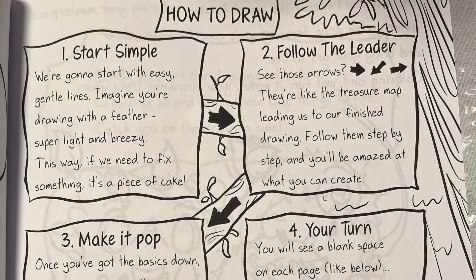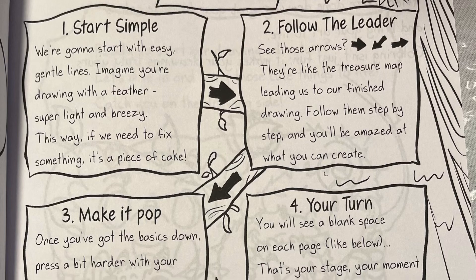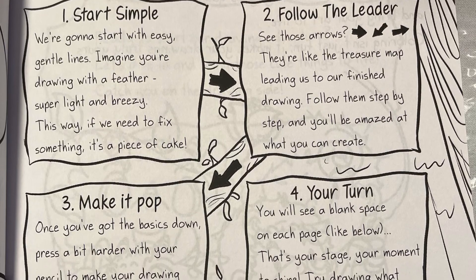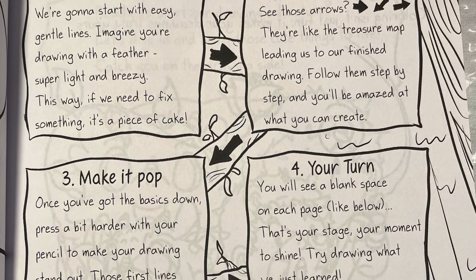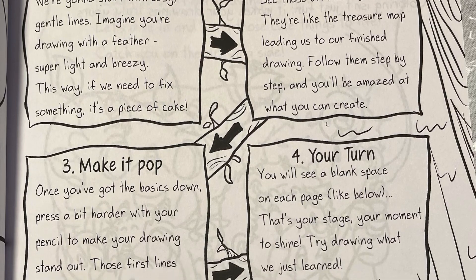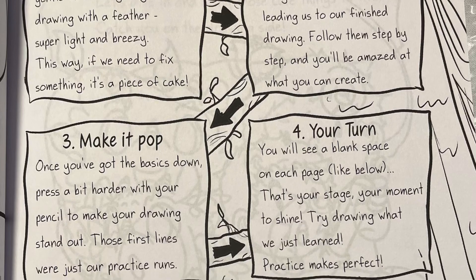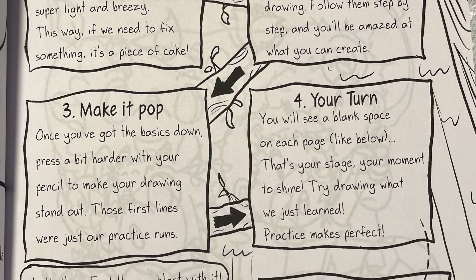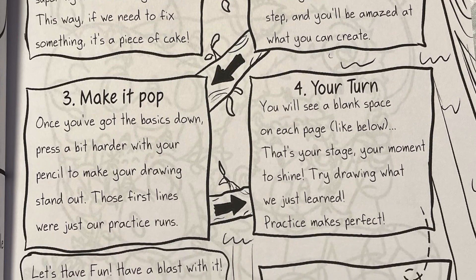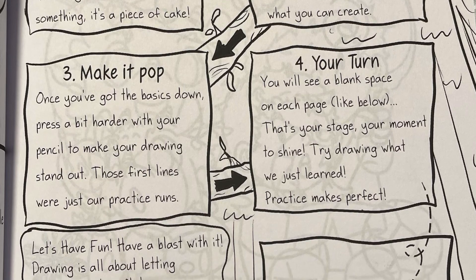How to Draw Number 1: Start simple. We're going to start with easy, gentle lines. Imagine you're drawing with a feather — super light and breezy. This way, if we need to fix something, it's a piece of cake. Number 2: Follow the leader. See those arrows? They're like the treasure map leading us to our finished drawing. Follow them step by step, and you'll be amazed at what you can create.